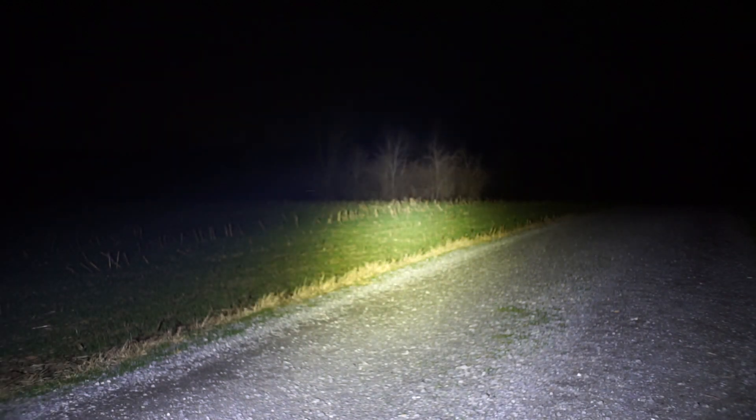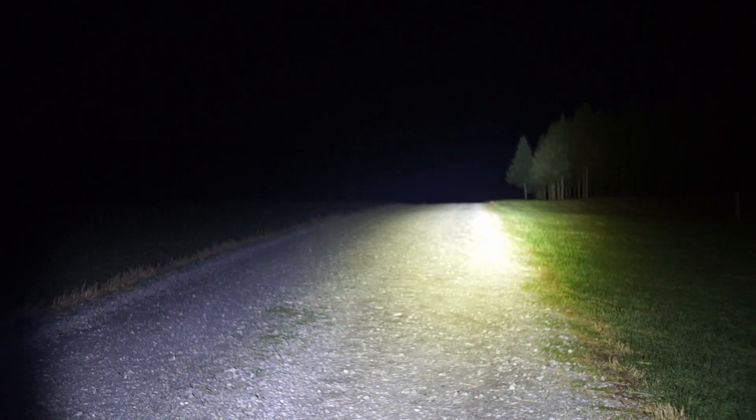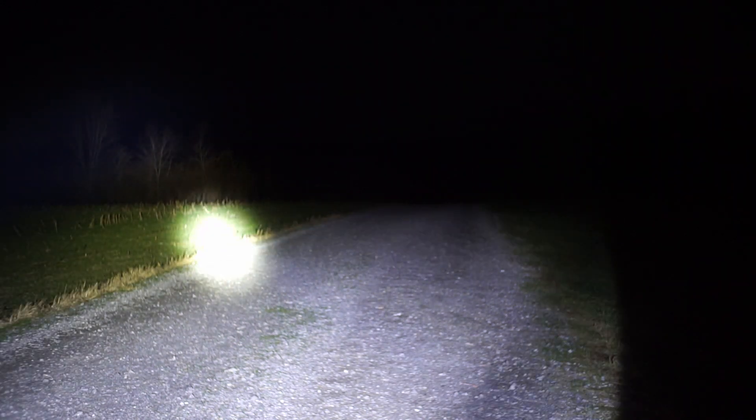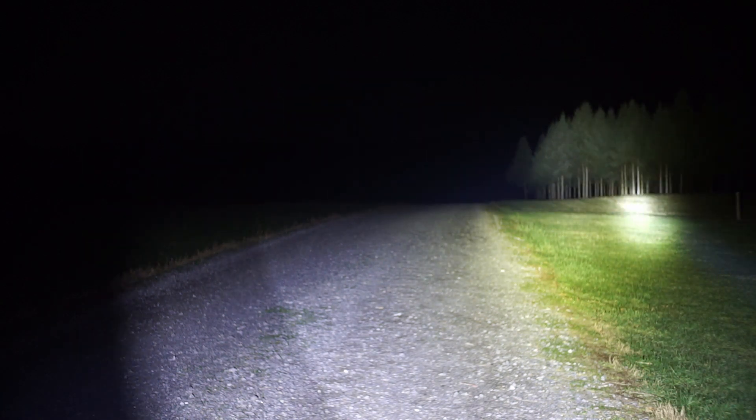The Astrolux FT-03 with an XHP50 emitter should be about 4,500 lumens and 130,000 candela. And now the Noctagon K1. You can see that the K1 has significantly more throw.